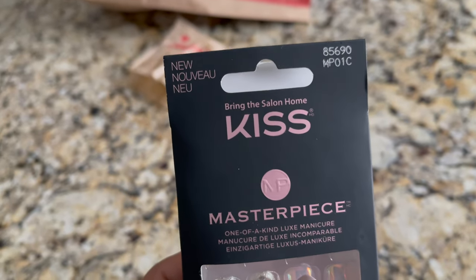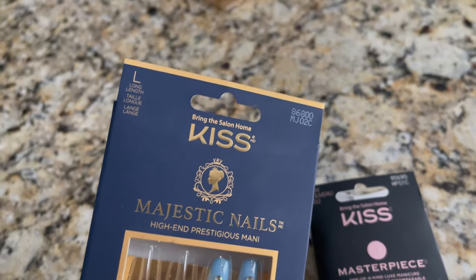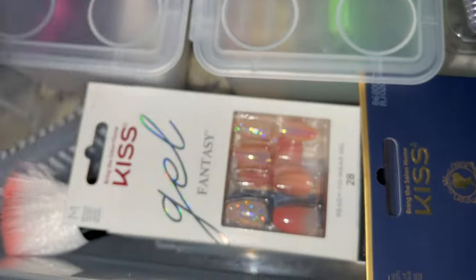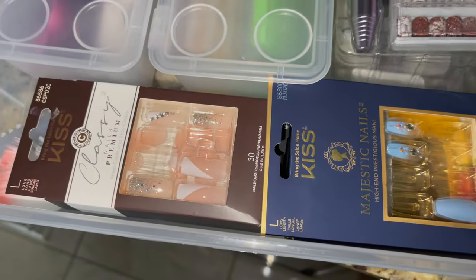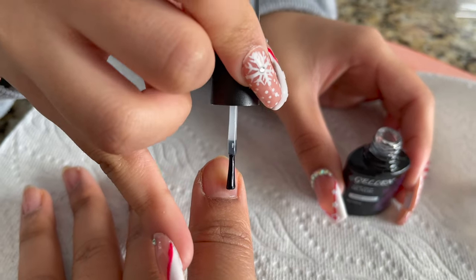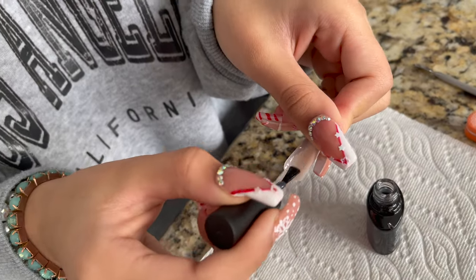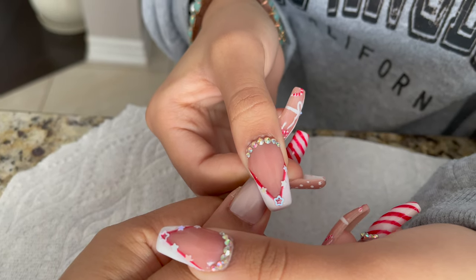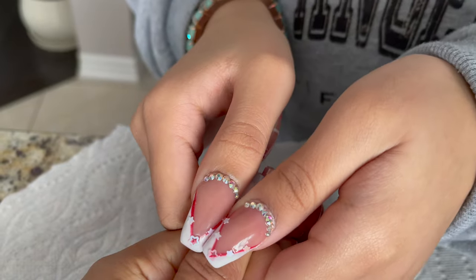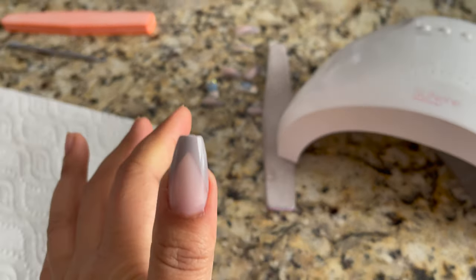Next I use an acid-free primer. Then I will apply the gel polish base coat and cure it for 60 seconds in an LED lamp. You can get kits at Walmart and Fortinos — they are very good. I am doing mix and match colors. For the fake nails, I apply base coat, stick it, hold it, and cure it — because it's not glue, you have to cure it so it sticks properly. On the sides there should be no gaps.